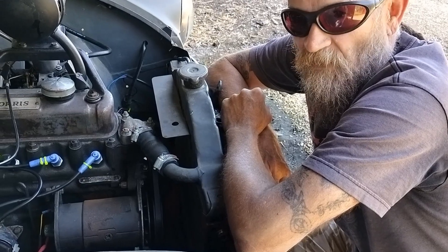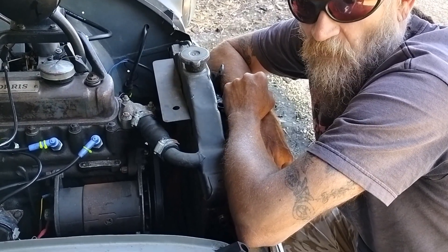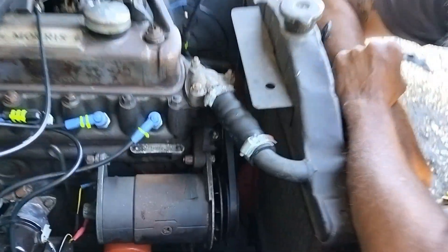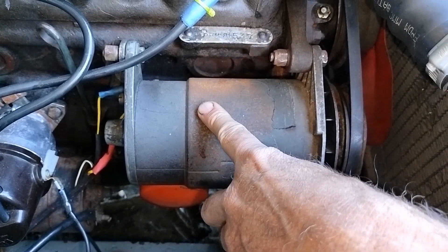Welcome back to Blind Man Morris. Today we're in the weird and wonderful world of dynamos — what they are and what they do. Here we are in the engine bay of our 1954, and this is the only car we've got a dynamo on.